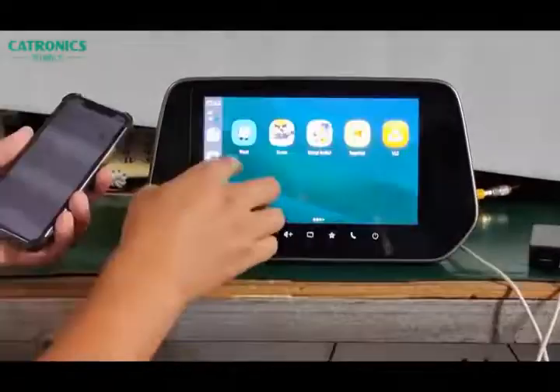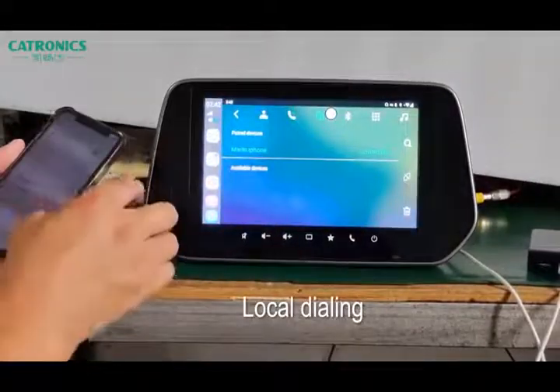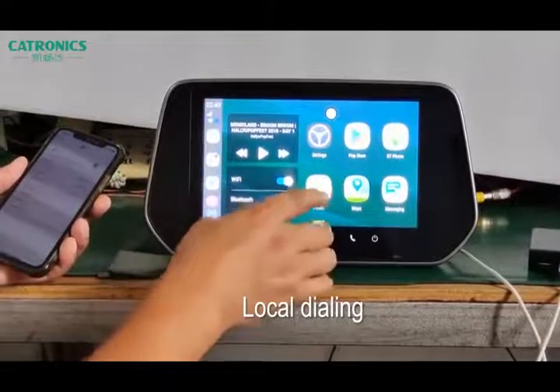It has Chrome Bluetooth. Connect to this device — you can see here: Connected. Then we can make telephone calls directly.